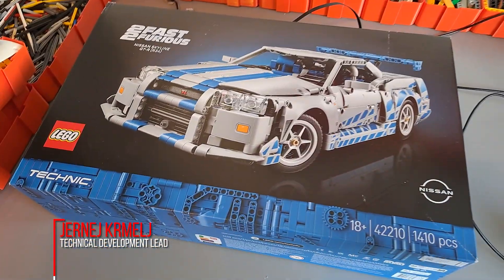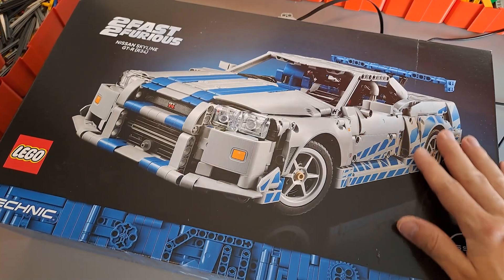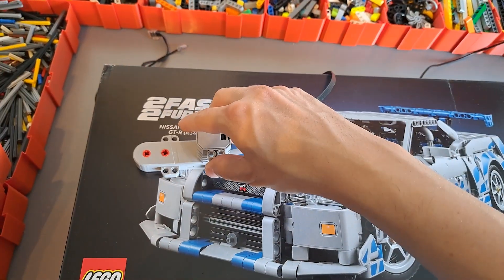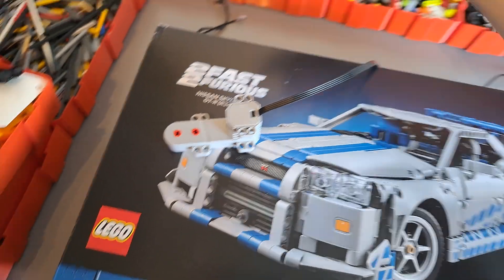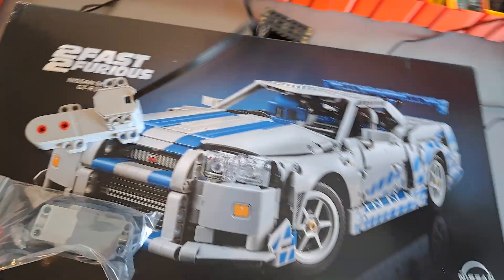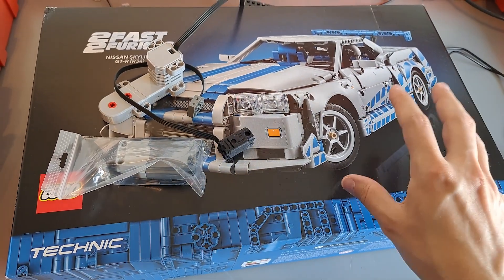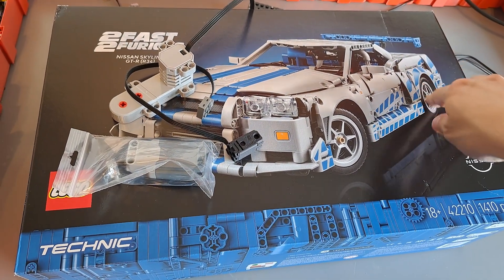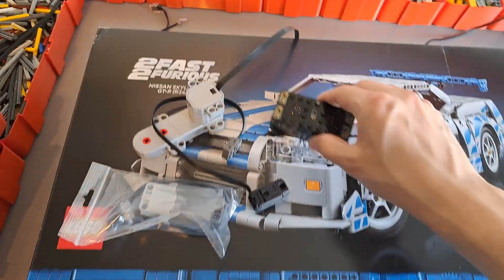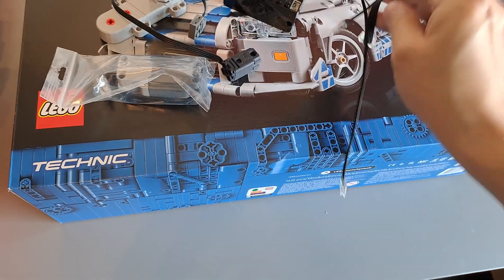It's time to motorize another model, and this time we have the Nissan Skyline from the Fast and Furious saga. The idea is that we're going to use one hub motor for driving, one Powered Up L-motor for steering, one micro motor to activate the drift function — basically to raise the little balls in the rear — and a hub to control everything. I will also try to get some working lights into the model.